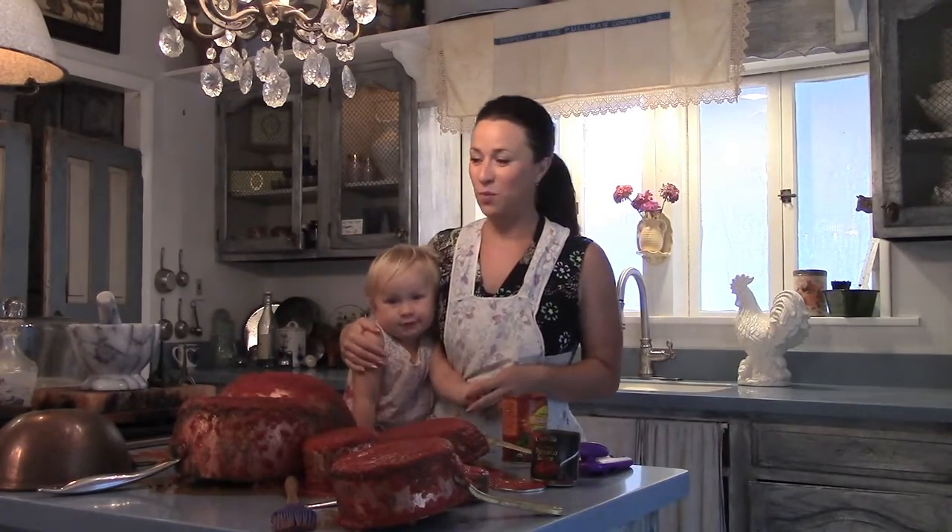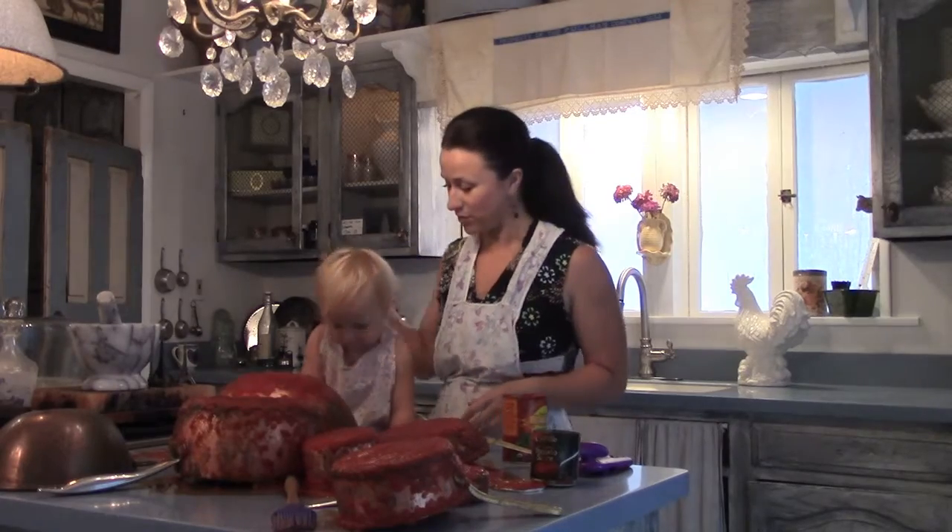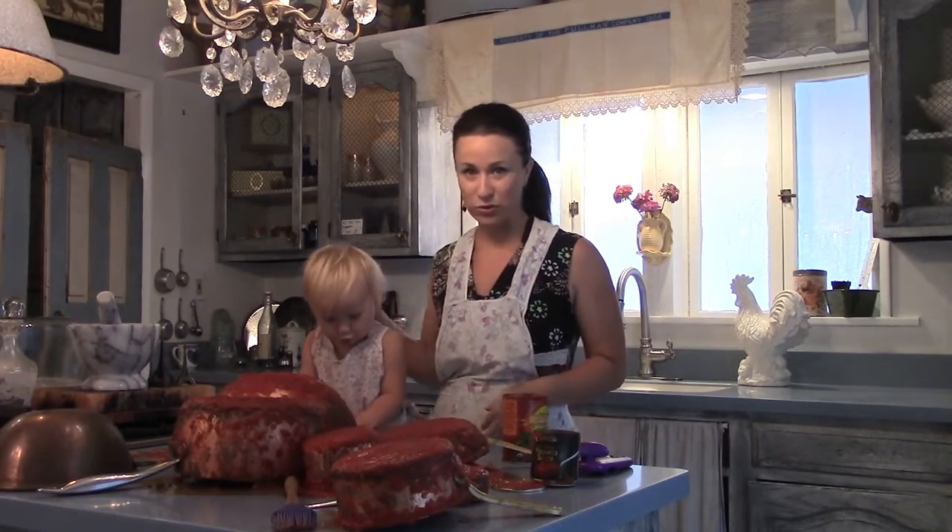I have Anais in the kitchen with me today and we are going to show you how to clean copper safely and naturally. Even your two-year-old can help.